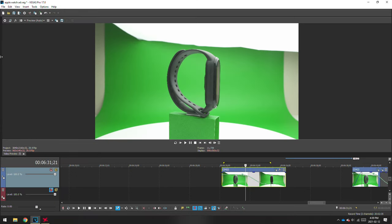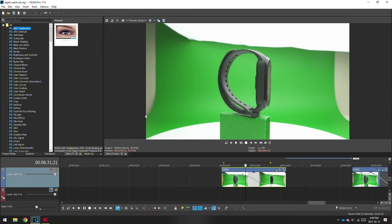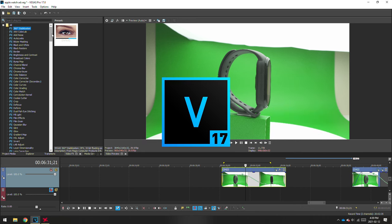Now let's get into the editing. It doesn't matter which editing software you use — whether it's Premiere, Final Cut, or DaVinci Resolve. I personally use Vegas Pro 17.